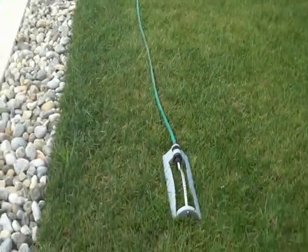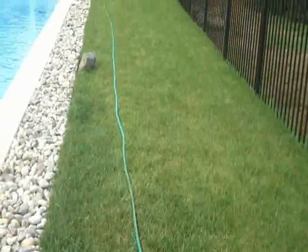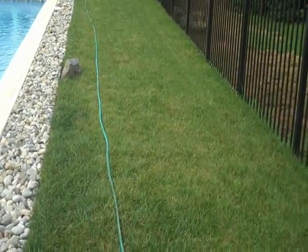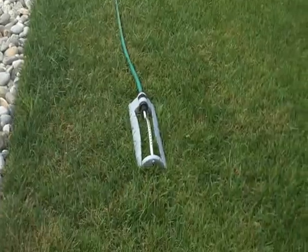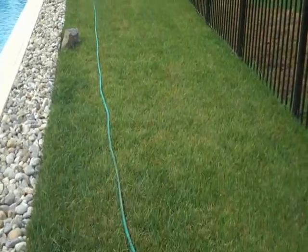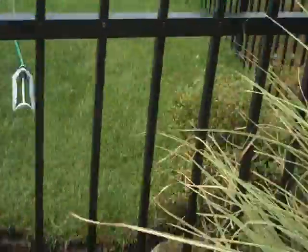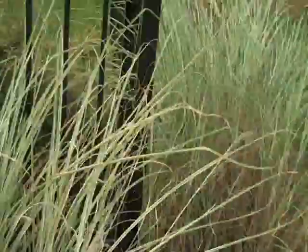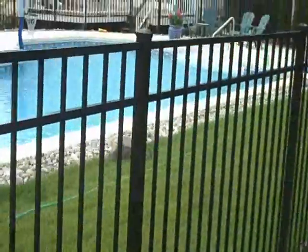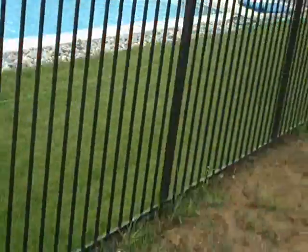We also installed some sod on this part of the pool area, just in case the client wants to put any pool furniture in here or use this area. There's just a nice little grass section here that they can use if the kids want to come out and play within the pool fencing. We do install sod here — Chris Wurst for landscaping, grading.